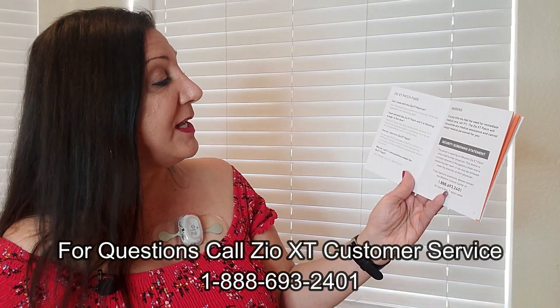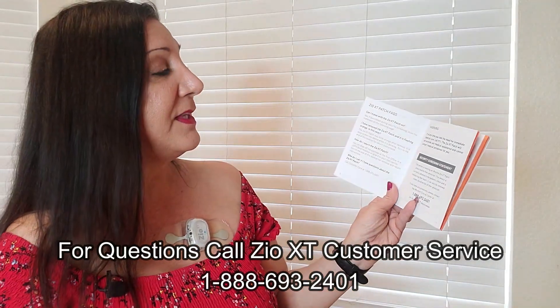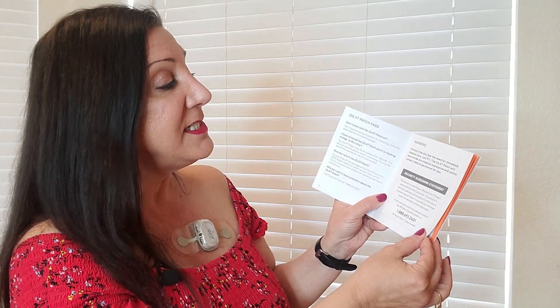Who do you call if you have questions about the Zio XT patch? Call customer care. If at any time you feel the need for immediate medical care, call 911. The Zio XT patch will not provide any medical assistance and cannot contact medical personnel for you.